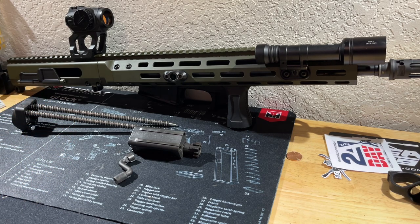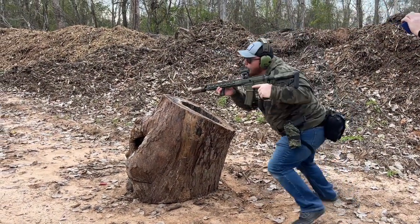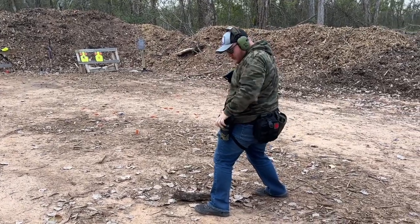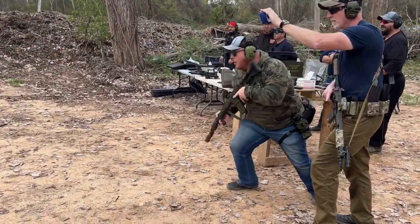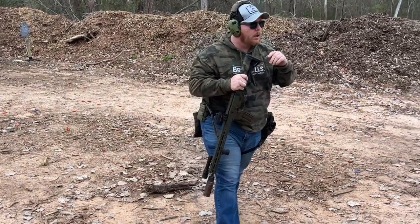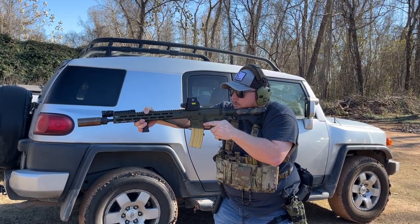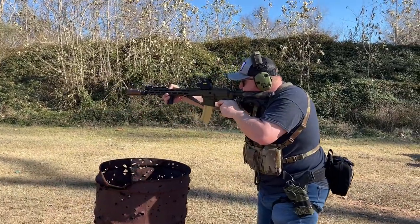Other than the optic, I haven't had any issues with the BRN-180 — no short-stroking or gas system problems. Shooting suppressed was pretty nice. The one consistent issue I've had is the brass ejection — it hits me right in the arm. After fast or long strings of fire it gets pretty annoying, and if I'm not wearing a long-sleeve shirt I'll have marks all up my arm that people ask about at work.